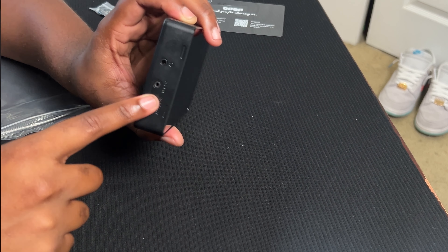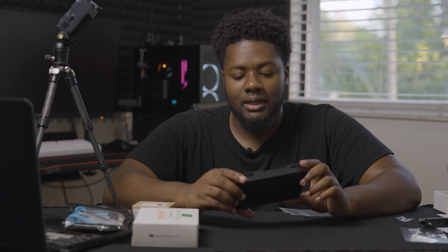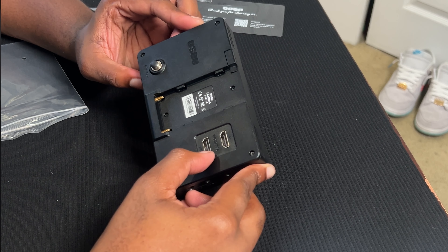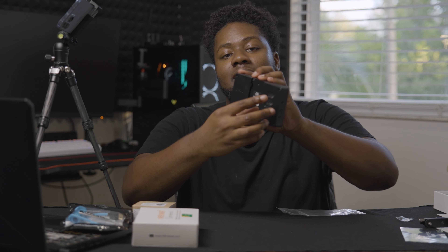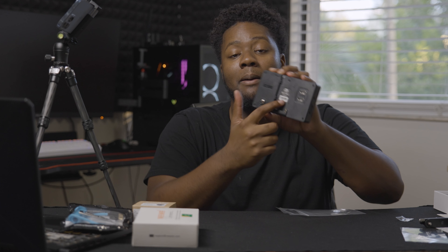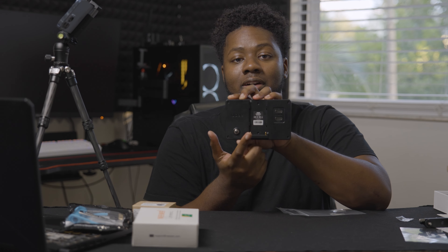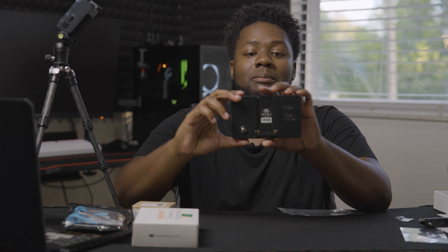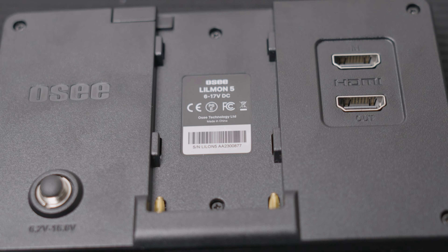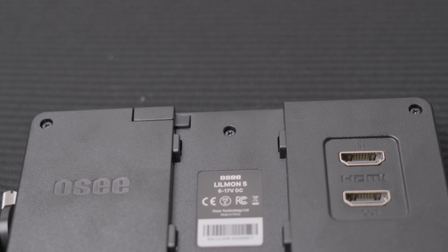It has two different mounting options, which is great. On the side, you can actually mount this vertically, so if you shoot vertical video, it can show the video vertically here. Even if you shoot horizontal, you can get the vertical bars inside the monitor — almost like how the FX6 has built in.